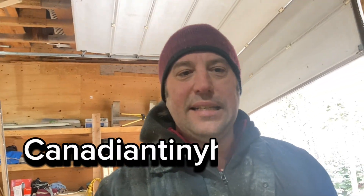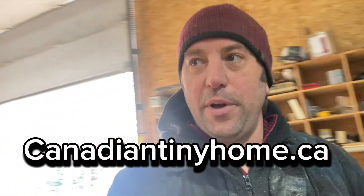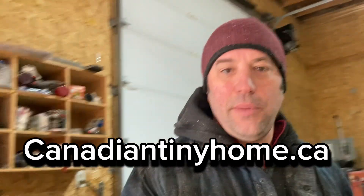How are you doing? Stefan from CanadianTinyOhm.ca or BlueBayouResort.com. I'm here today in my garage, still in my garage working. I'm finishing up the framing on my tiny dome — or super dome, whatever you want to call it.